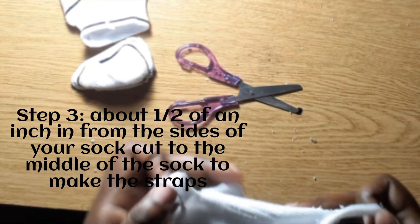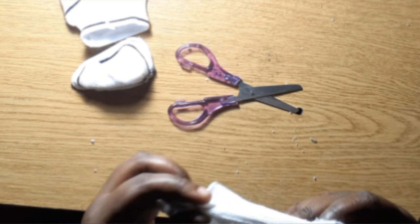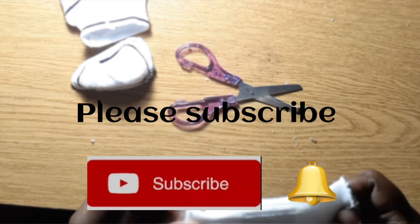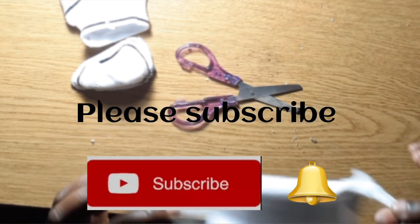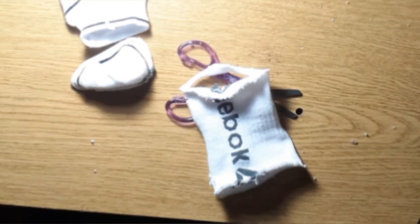Thank you guys for watching, and remember to give a thumbs up. During this time, please follow the necessary precautions, stay safe, and God bless.